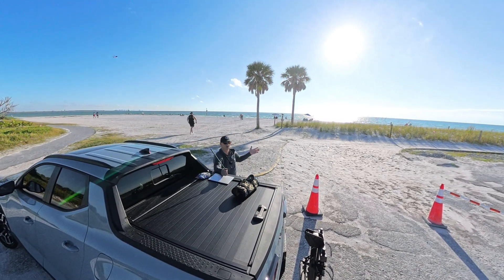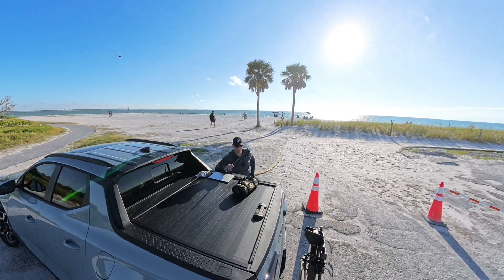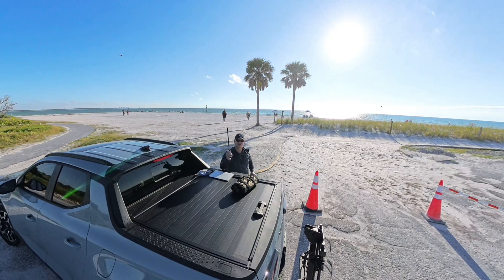We're going to do a carbon fiber POTA activation. The wind is blowing, you're likely going to get some wind noise — hopefully it's a minimum. Let's get this all unwrapped and start calling CQ POTA.